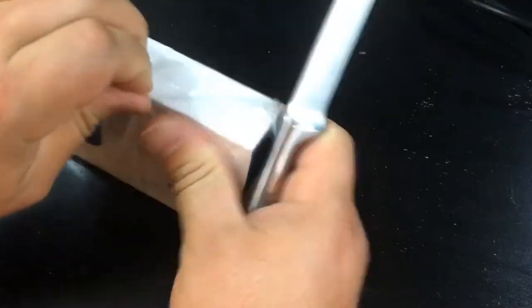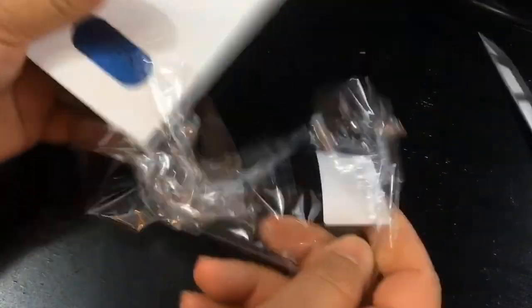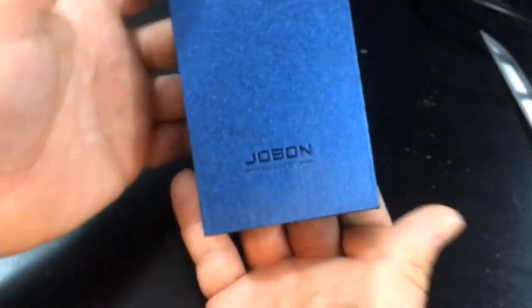It's a butane torch lighter. Going to get this cut open here with one of those Chicago Cutlery knives — I did a review on those before, check that out after. The glassy box has a leathery kind of feel on the label, and on the inside the box is textured. It's pretty cool.